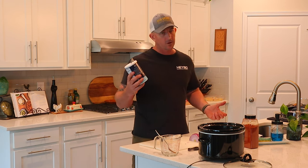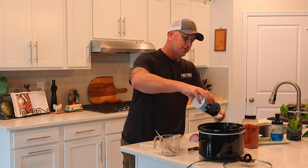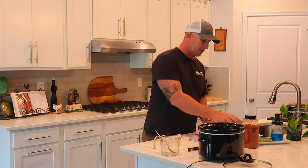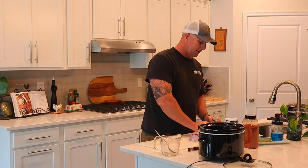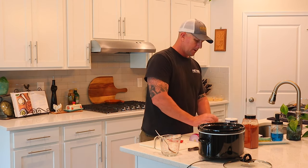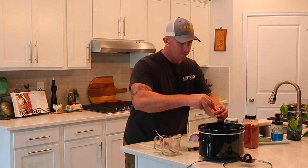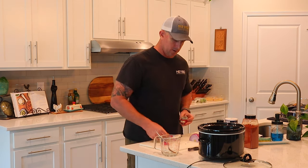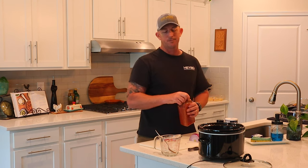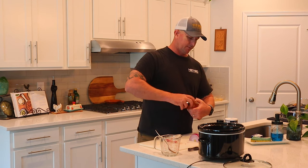Salt — it calls for kosher salt, but as usual I'm using sea salt, that's what I've got, so one tablespoon of that goes in. Then one teaspoon of ground cumin, one teaspoon of ground cloves. It calls for smoked paprika, but I only have regular paprika, so one teaspoon of that. Smoked paprika is actually an optional one, and it also calls for smoked salt as another optional — I don't have any of that and don't want to buy it just for this.